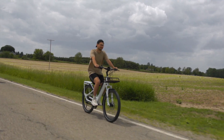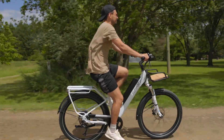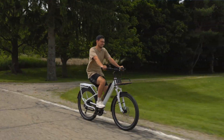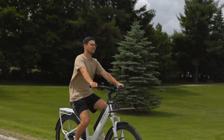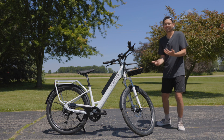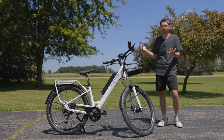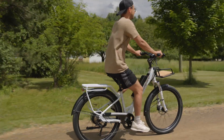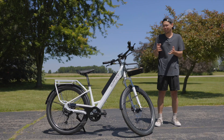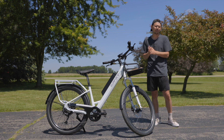Starting off, the first thing that really helps with the riding experience is the torque sensor that they use. I feel like it's very responsive compared to some of the other torque sensors I've tested, where those sometimes have a little lag to them. This one feels like as soon as I'm touching down on the pedals and giving it power, the e-bike is right there and gives me assistance. And then as I back off on the pedals, it also backs off. So no matter whatever pedal assist level I'm in — one, two, three, four, or five — I can choose to ride it slow or fast, and it just responds to how I'm operating it. So it's a really smooth riding experience.